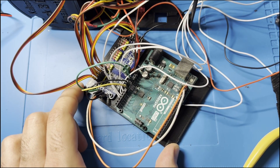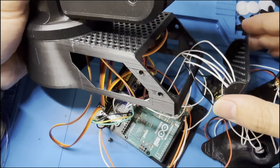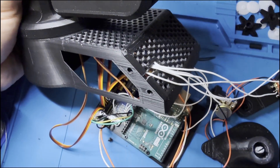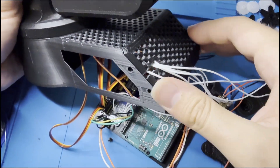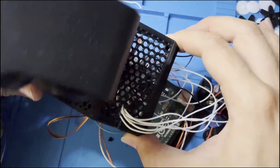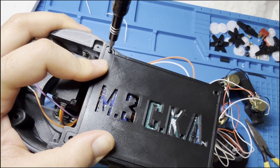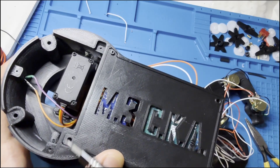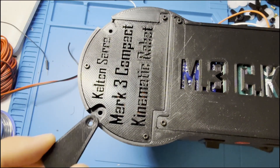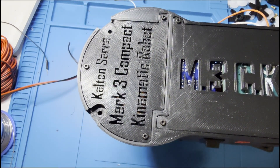Now I would like to connect the front side and screw it down using M2 screws. I'm using M2 by six millimeter screws to attach the bottom part — we need seven: four for this part and three for the circular part. Now I'm connecting these two stabilizing feet using two M3 by eight millimeter screws.